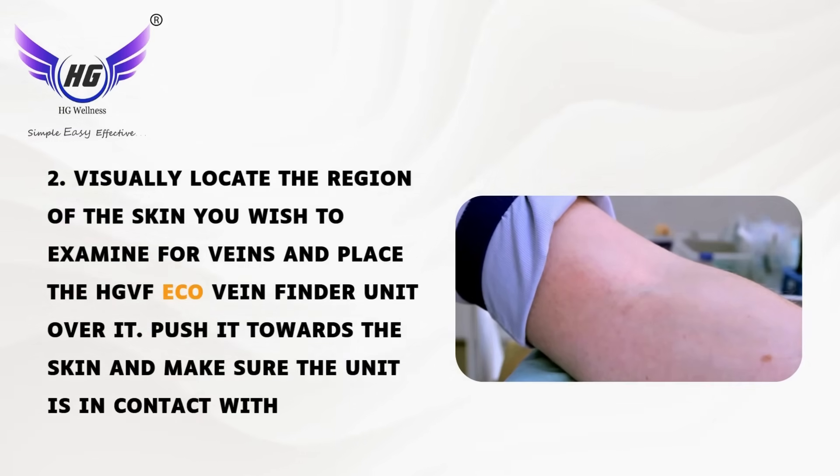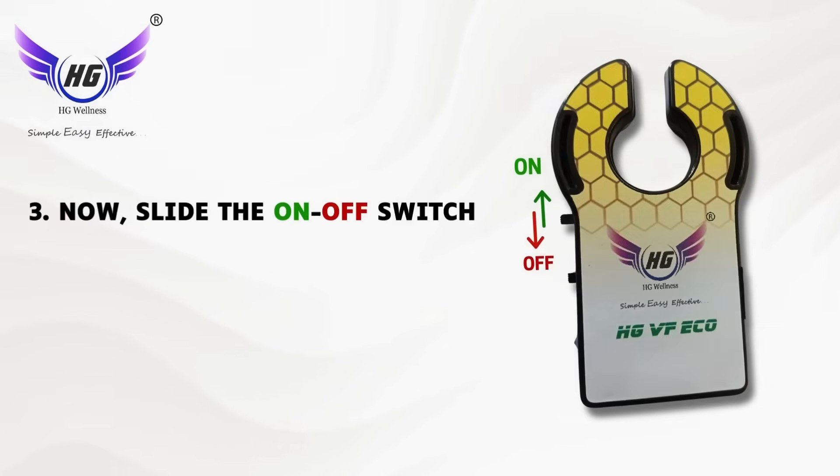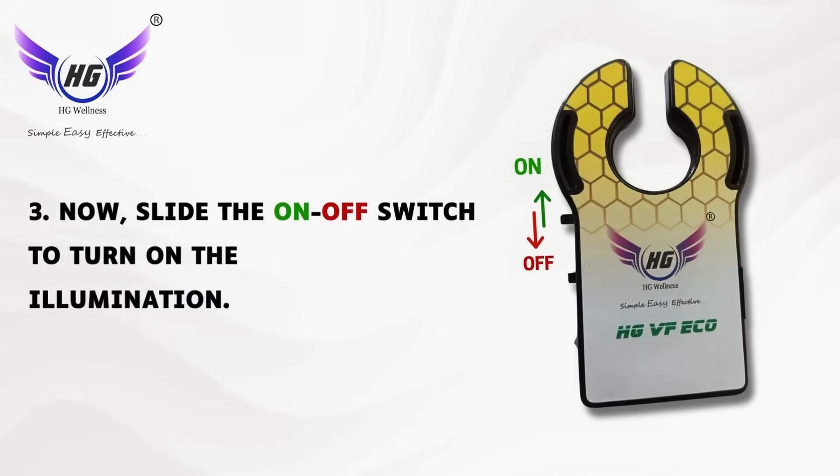Push it towards the skin and make sure the unit is in contact with the skin. Third, slide the on/off switch to turn on the illumination.